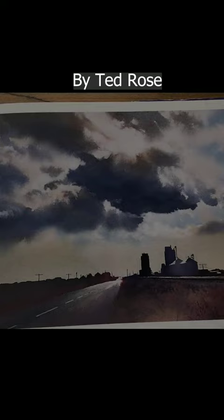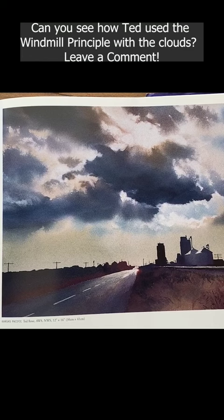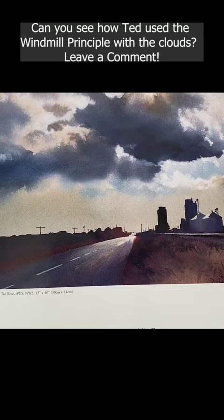I love this painting and it really illustrates so many design principles — having lights, mediums, and darks, having large contrasting shapes of dark against light, and having interesting shapes that are all connected to each other.